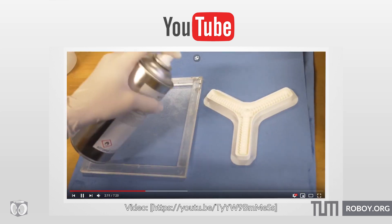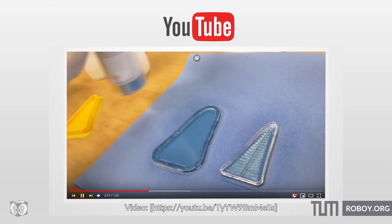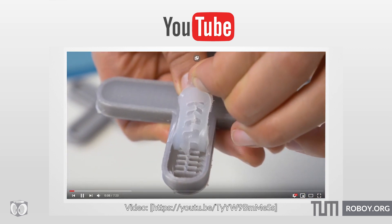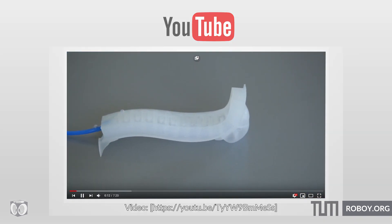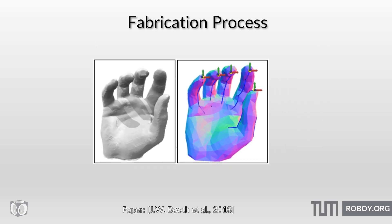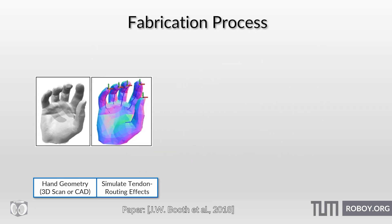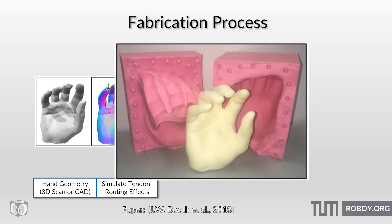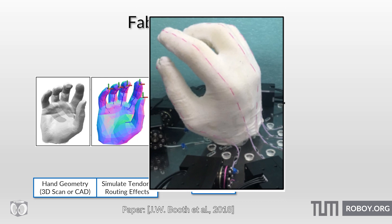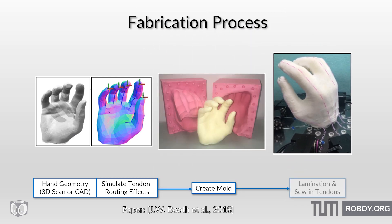To do this, the team used off-the-shelf components and fabrication techniques that could be found on internet video tutorials. To fabricate the hand, the initial hand model and pose was created iteratively in simulation. Afterwards, a mold was produced and filled with foam. A custom glove was then knitted for the foam hand, followed by a lamination process using upholstery adhesive, so it is able to stay in place when attached to the foam hand.